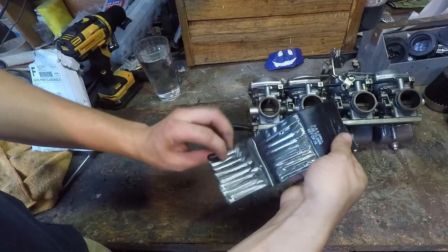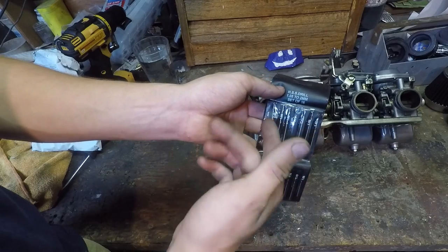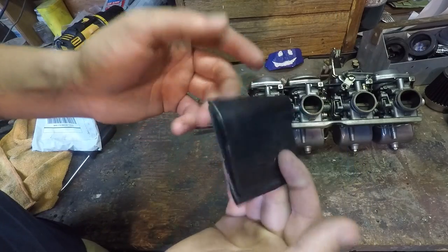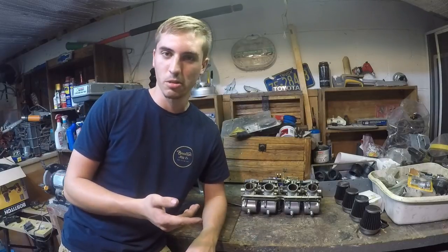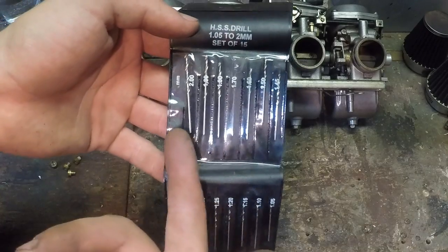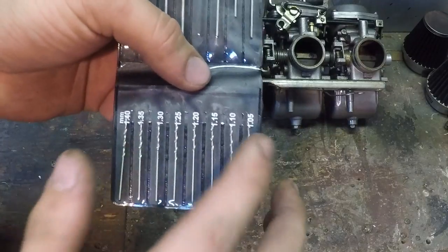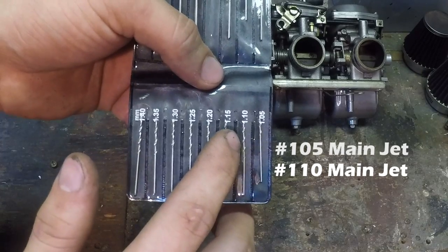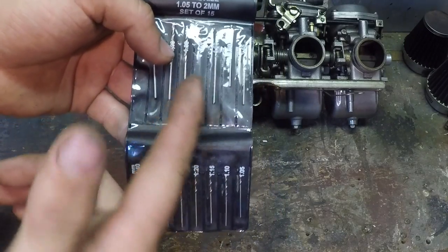Here it is: a set of drill bits, 1.05 millimeter to 2 millimeter, all these different bits. This is my secret for jetting and tuning carburetors. The usage of these drill bits is the secret. The most important part of this drill bit set is that it goes in increments of 0.05 millimeters — so it starts at 1.05mm, then 1.10, 1.15, 1.20, and so on — so you use these steps as increments when tuning your jets.